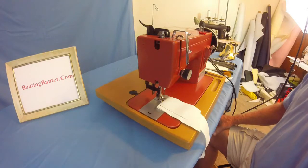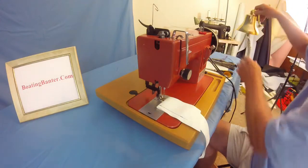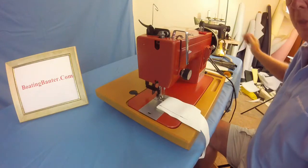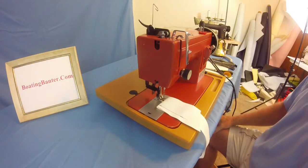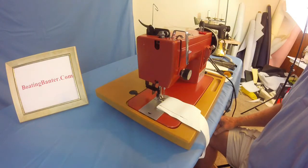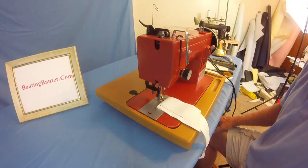Good morning, BoatingBanter.com fans. Captain Larry here. Today we're going to go into Chapter 6 and cover three of the basic sewing seams that you will use for your boat re-dos and cushions.